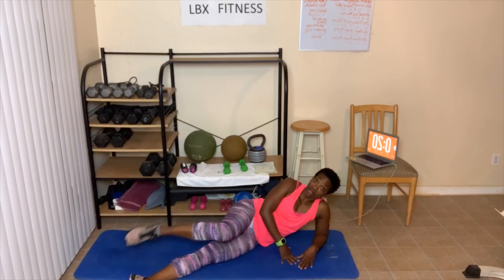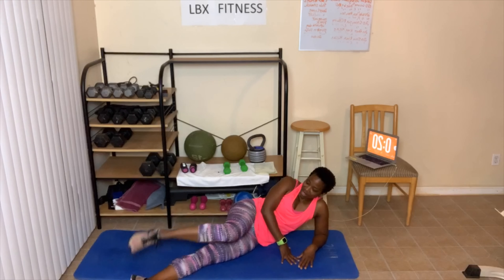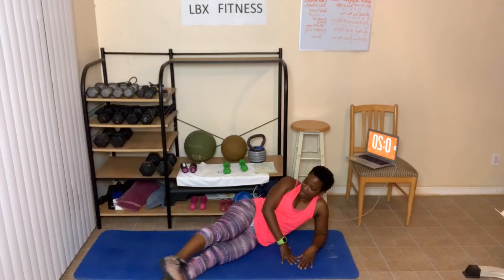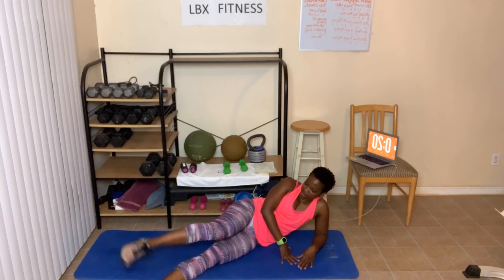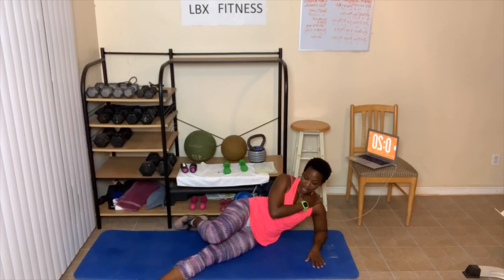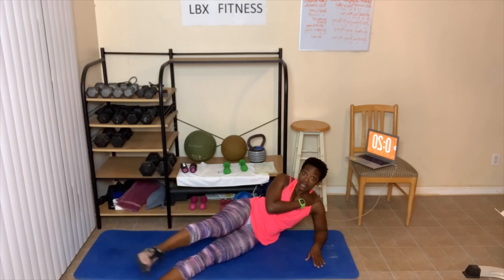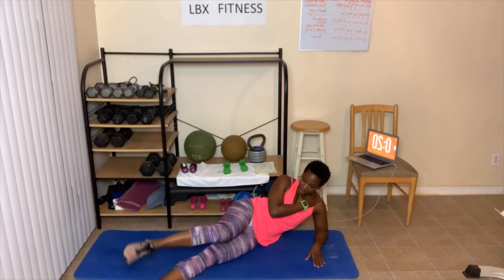Slow it down. One, two, three — breathe through — four, five, six, eight — sit up, don't slow down — nine, ten. Ten more — ten, nine, and we switch — eight, seven, breathe — six, five, four, three, two, one.